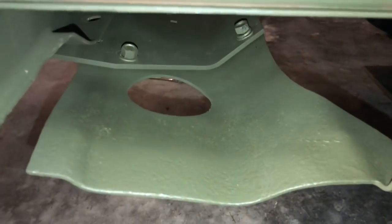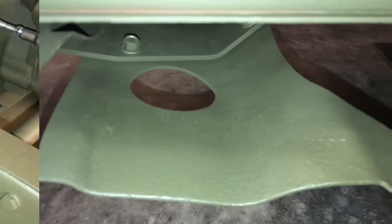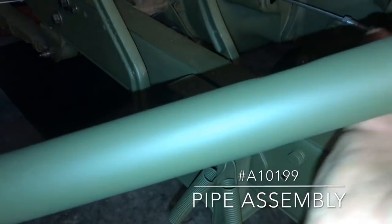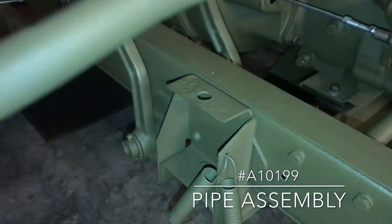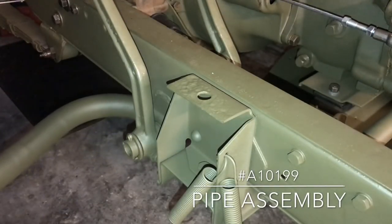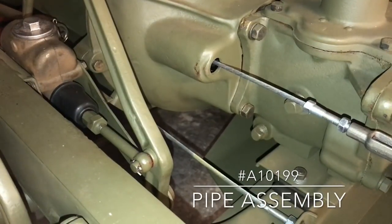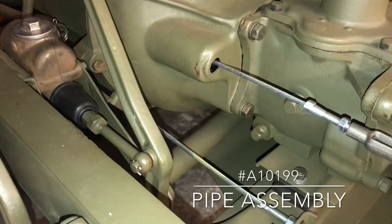With the two-piece skid plate lowered, I should have no problem installing the pipe assembly. The pipe assembly is part number A10199. As you can see, it's a long piece with multiple bends in it. I'm going to hold the pipe so the open end faces toward the rear of the Jeep and slide it underneath the frame, over the top of the skid plate, and out the other side. I'll show you the opposite side when I'm done.